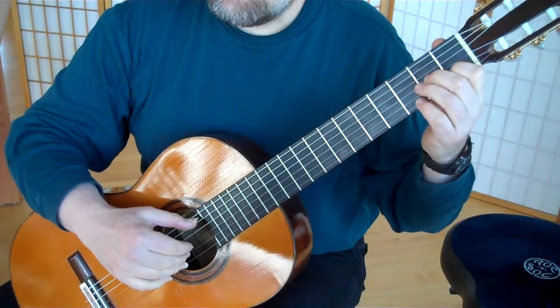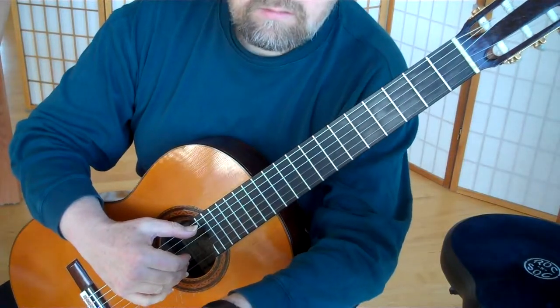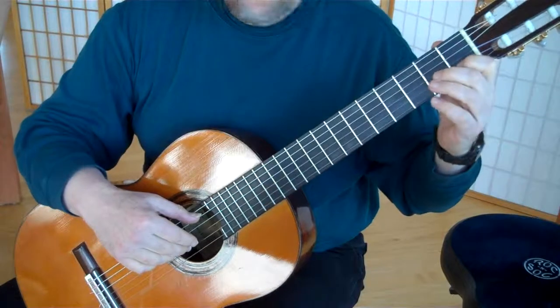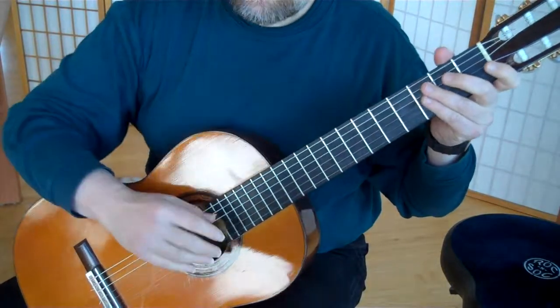So this is the Carulli Etude in A minor. It's on page 81 in the Parkening book. It's a very pretty piece. Complicated fingering on the right hand.